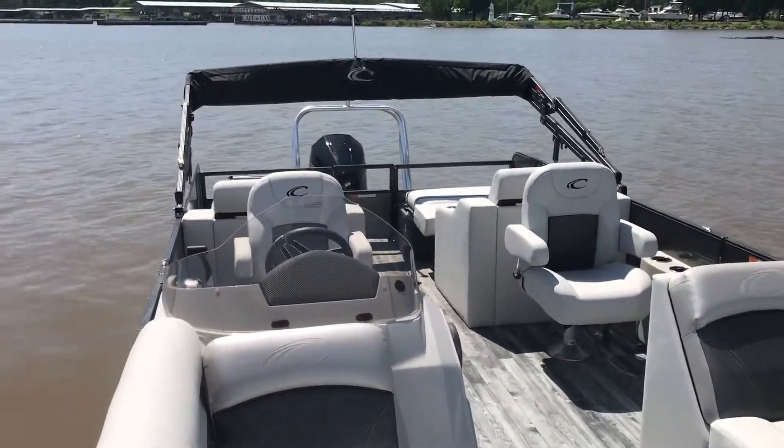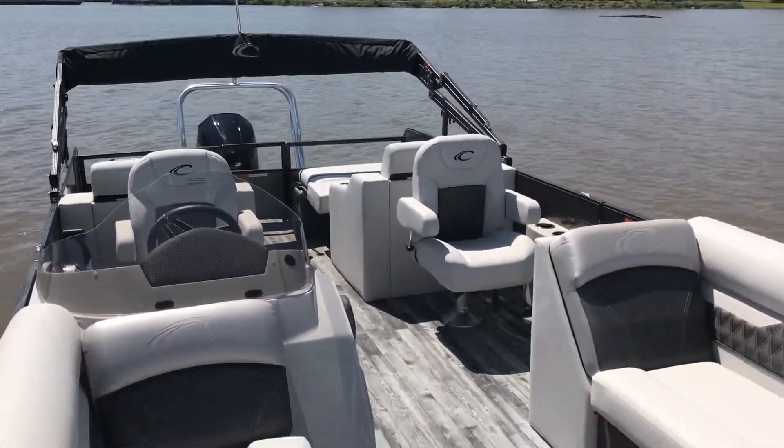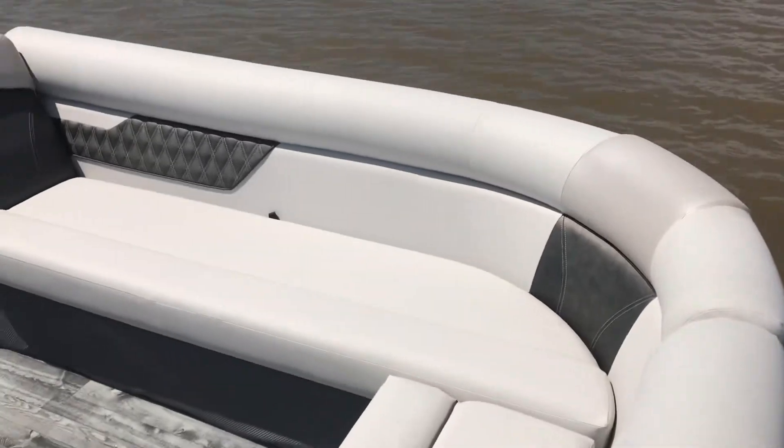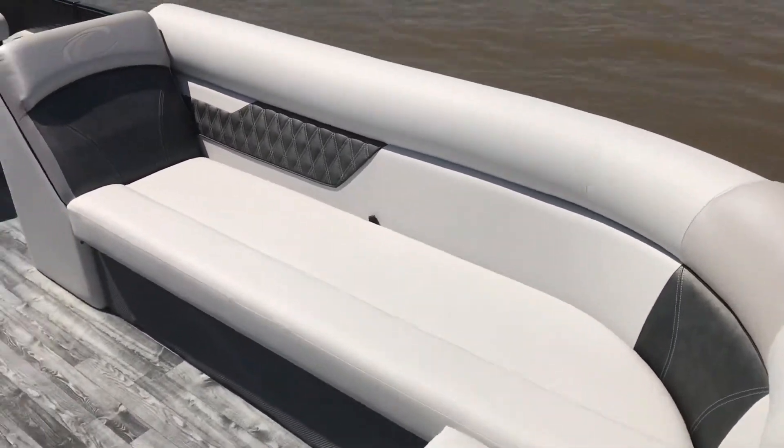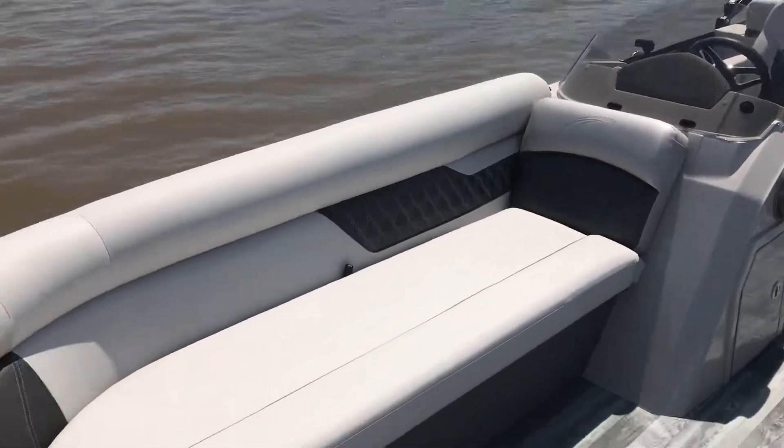One thing I really like about our Crest Tri-Toons — I own one myself — is that everything is made in-house. You've got multi-zones on your interior. It's beautiful — a nice light gray with a little darker slate gray interior.